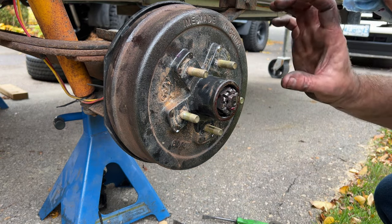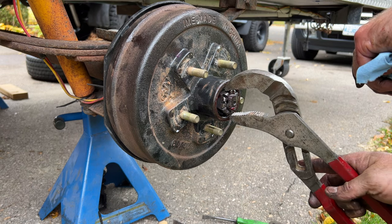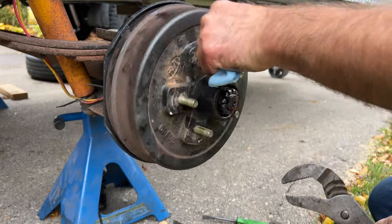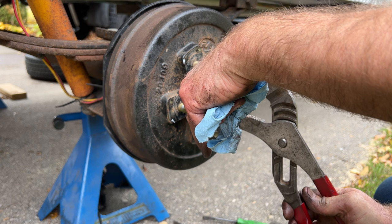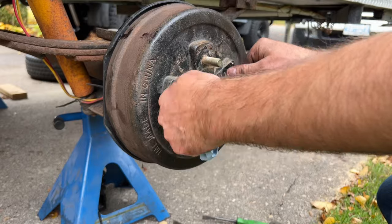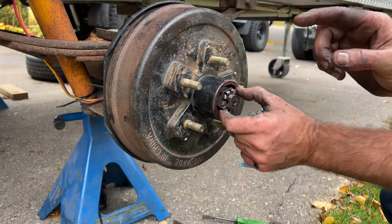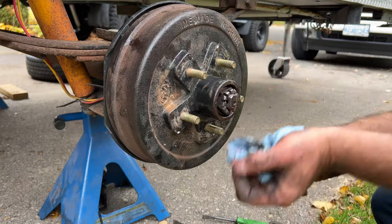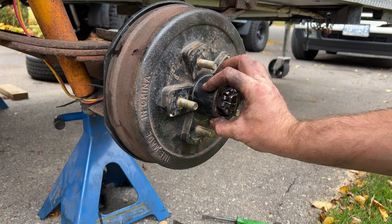Because we've packed the bearings full of grease, we need to squish that grease out and set the preload. What I do is tighten the nut a little bit while spinning the drum — that squishes all the grease out and gets it running through. Then I back it off a bit and feel for any side-to-side play. Basically we want it finger tight after having tightened it up to squish the grease out. What's dragging now is just the shoes. I'll throw a new cotter pin in — there we go, the bearing is set.